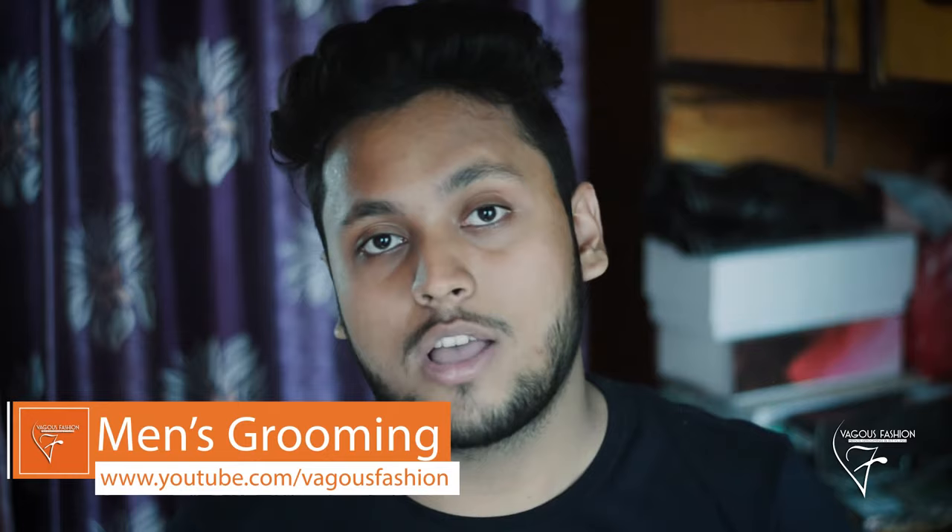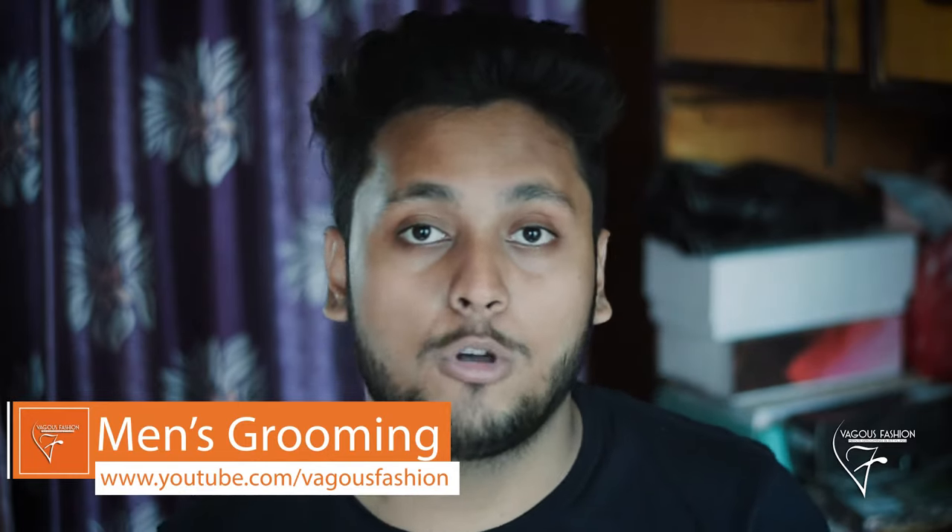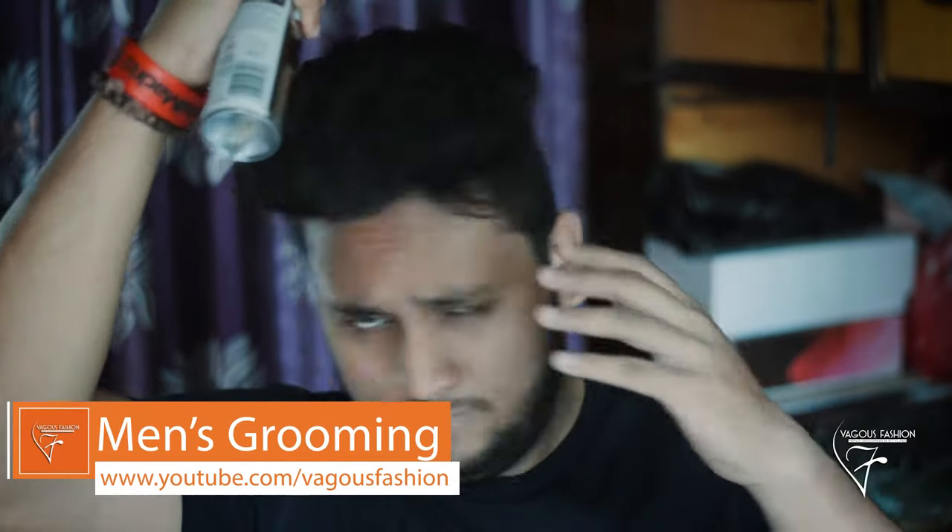Hold the can at a little distance, shake it, and then spray it, directing it to reach the roots. Take it and mix it well into the hair as much as possible, working it right into the roots.